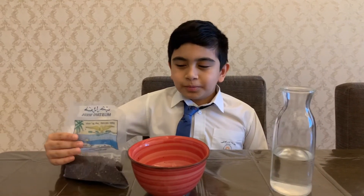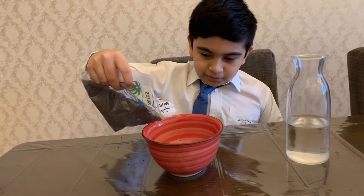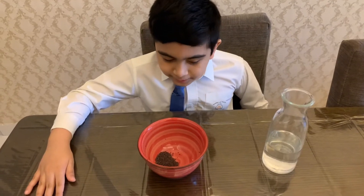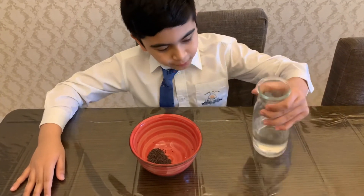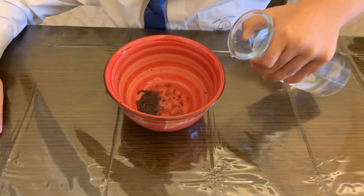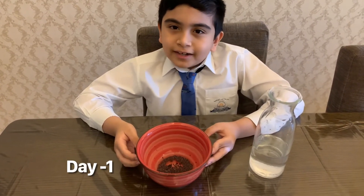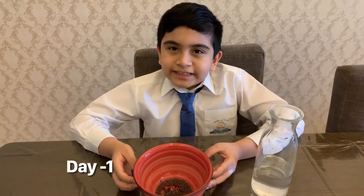The first step is to put some seeds into the bowl. Put some seeds in the bowl and take some water and add it in slowly. We will leave this bowl for a night and in the morning we will check it.